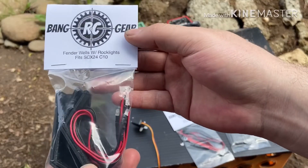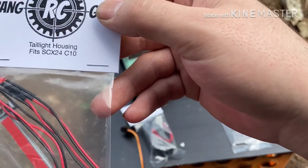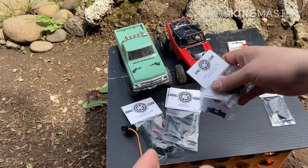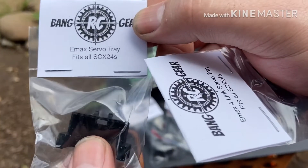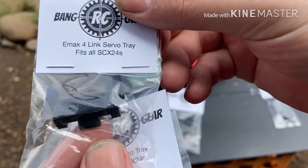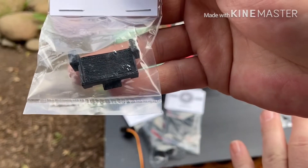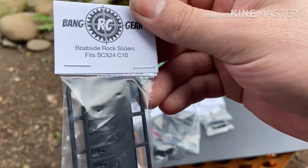So we're going to be decking it out even more. First we have fender wells with rock lights, next we have the taillight housing, then we have what they're calling the chase rack — and that's again for the C10. There are also two different servo mounts: the standard, which has an opening for the three-link, and a four-link version which doesn't have the opening. And last, we have the boat side rock sliders for the C10.